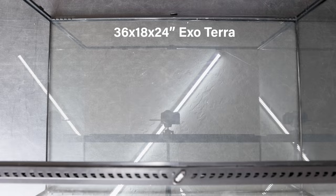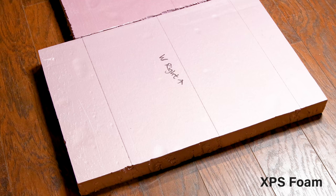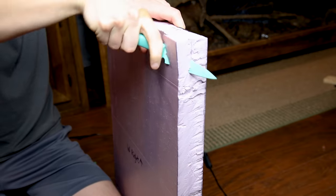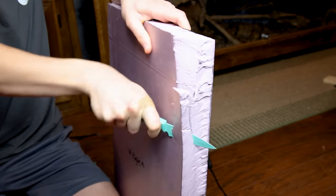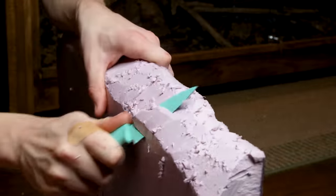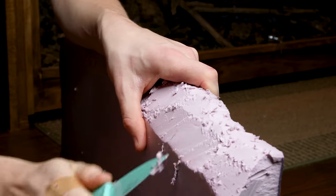For this build, I'm working with the 36x18x24 Exo Terra. I gut the internal measurements and cut down some XPS foam accordingly. I'll carve these down to get the appropriate look. To minimize the amount of mess and to get the general shape, I removed large sections with a kitchen knife. Believe it or not, this actually works extremely well.